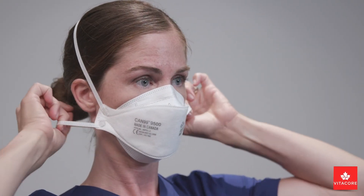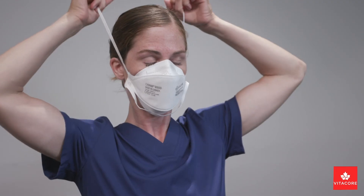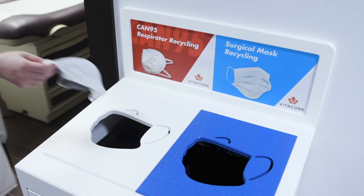When doffing your respirator, do not touch the face piece. Gently lift the bottom strap around your neck over your head, followed by the top strap. Remember to never touch the face piece. Carefully remove the respirator without it coming close to your body.